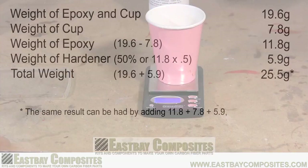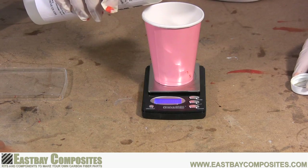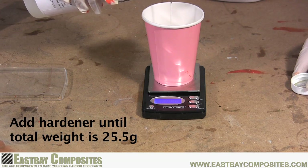Now it's time to do some math. The first thing we need to do is determine the weight of the epoxy resin that's in the cup. To do this, we take the 19.6 gram combined weight of the cup and the resin and subtract the weight of the empty cup, which is 7.8 grams. That leaves 11.8 grams as the weight of the resin in the cup. Now to determine the amount of hardener we need, we simply take the 11.8 grams and multiply it times 50% or 0.5. So 50% of 11.8 grams is 5.9 grams of hardener. We take the 5.9 grams, add it to the 19.6, and get a total weight of 25.5 grams. So with the cup of resin on the scale, we simply add enough hardener so the total weight comes up to 25.5 grams.